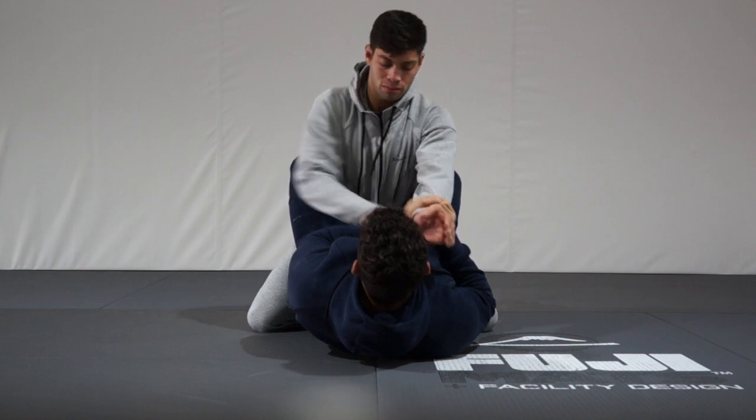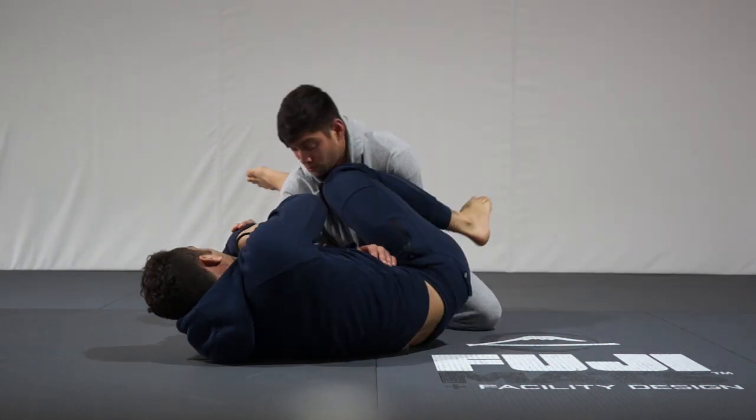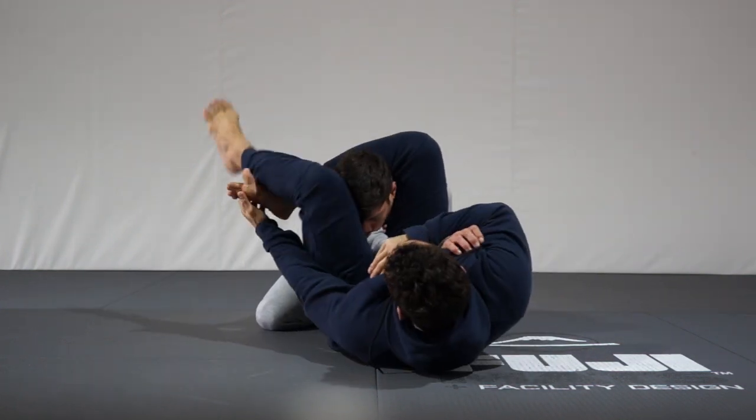It's very important that once I grab the wrist and I put my shin over his arm, I have to catch that triangle fast — like a frog catching a fly. I'm talking fast. Once you have that moment, you better capitalize.